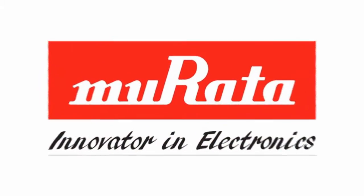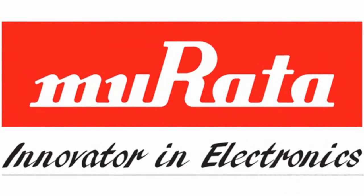The SiNode SN3020 embedded modules by Muretta are the industry's smallest, lowest power, fully compliant ZigBee modules that support smart energy and home automation profiles.